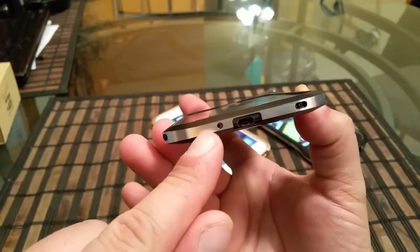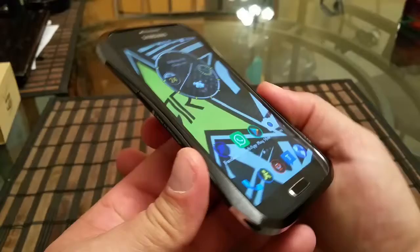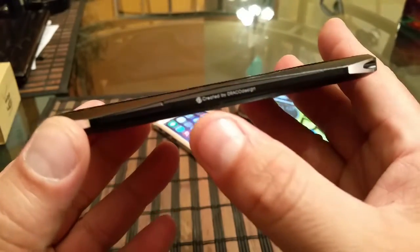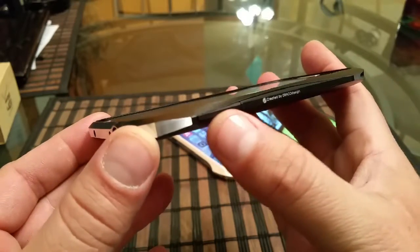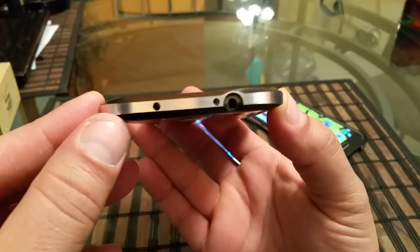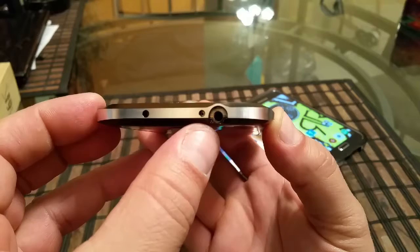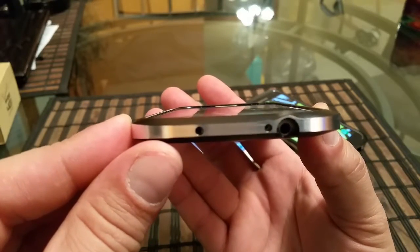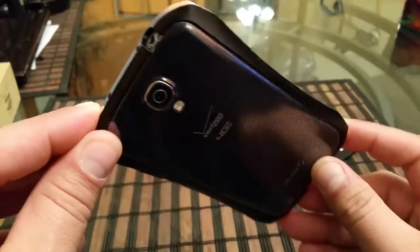On the other side we get access to the microphone and USB port. Taking a look at the other side of the case, we see the name created by Draco Design, and this is the volume rocker right here. Looking at the top of the phone, we see access to the IR blaster, microphone, and audio jack.